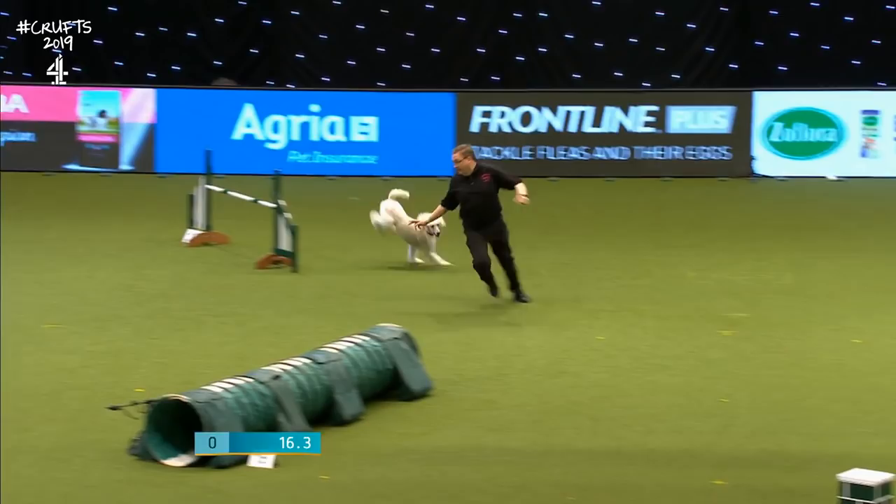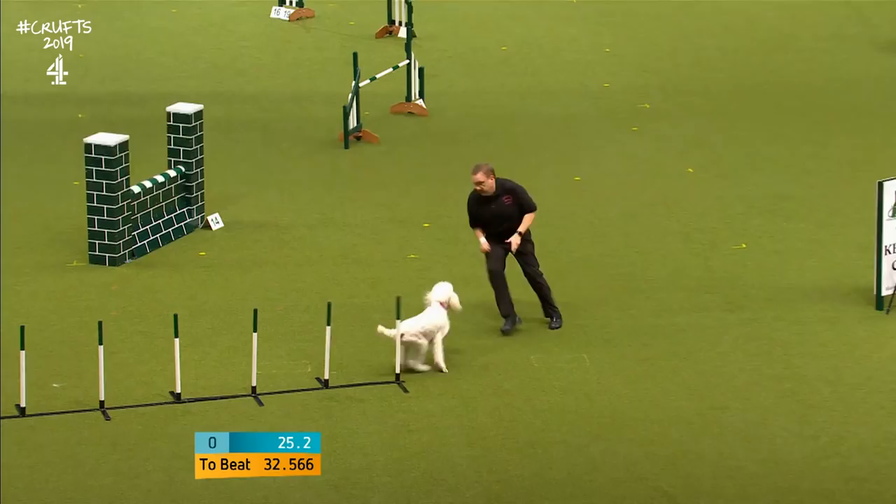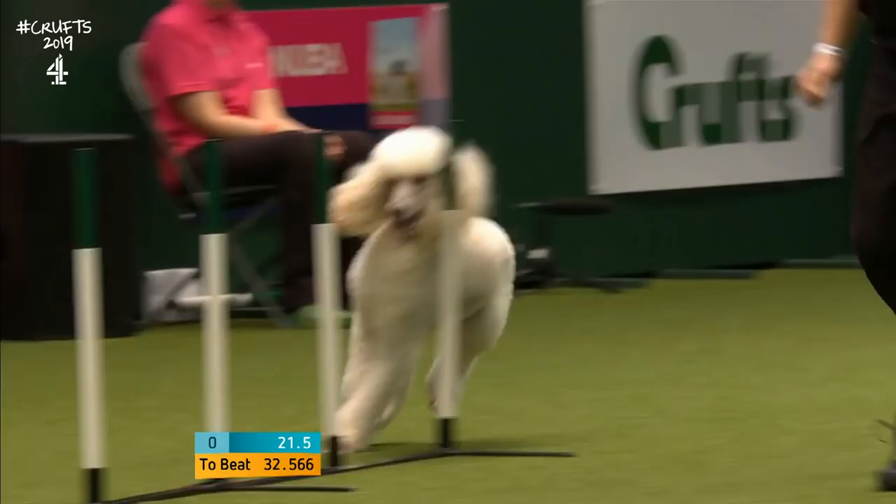Chris doing a blind turn there. He's racing down to the weaves, into those poles. Wow — very nicely done. Look at that.